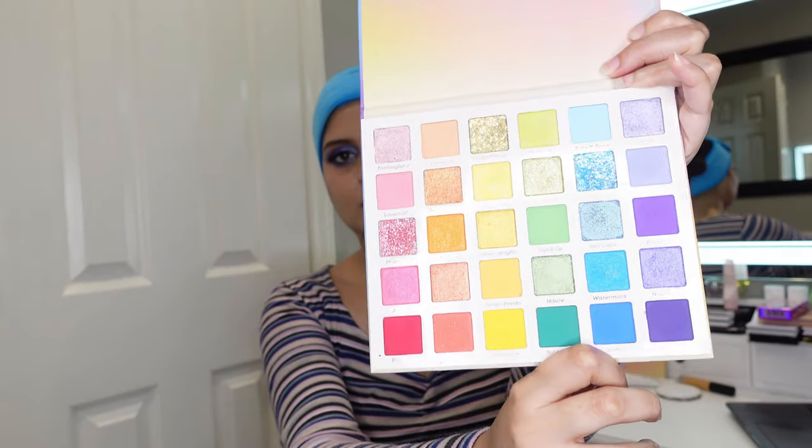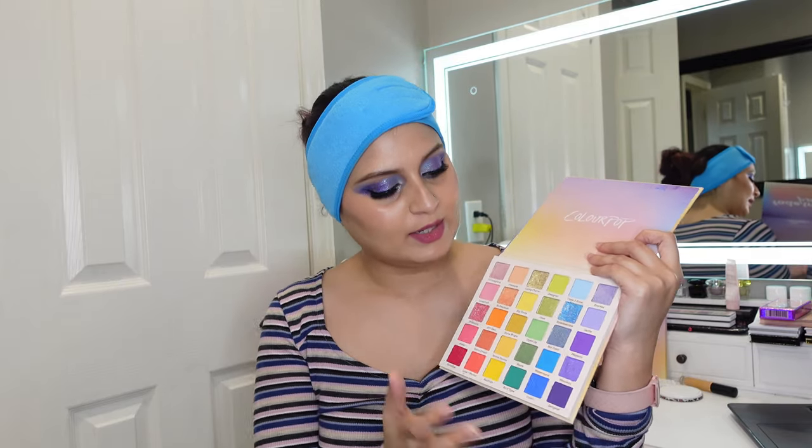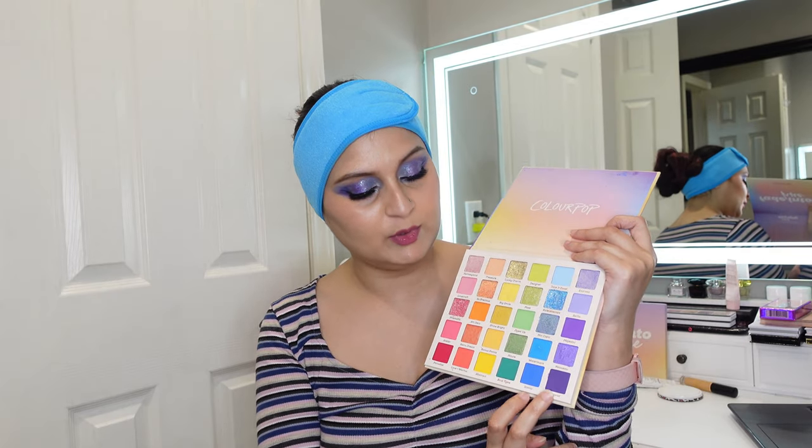Keep watching to see the application and a tutorial of how I created this look. I was kind of confused about which shades to use because all of them look so beautiful, so I took a poll on my Instagram and a lot of people said they wanted me to incorporate the blue and purple shades and their color stories. I hope it looks as good under natural light. After the application, I'll show you a wear test and then we'll move on to the review.